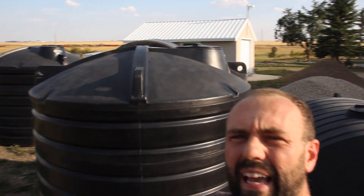Over the next few days I'm going to be showing you how we go about building these systems. We're gonna start right from the foundation and build the whole system from the ground up. I'll show you about the plumbing inside the tank, outside the tank, how we connect the roofs to the tanks, and generally how to set the entire system up.